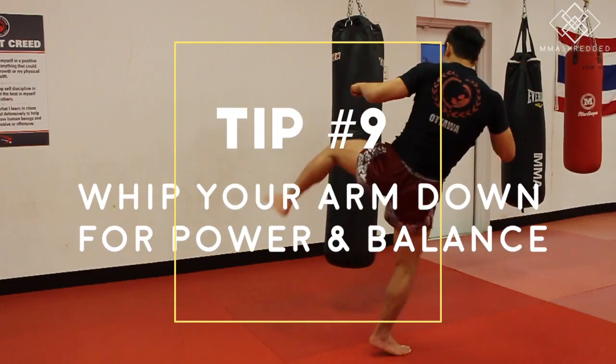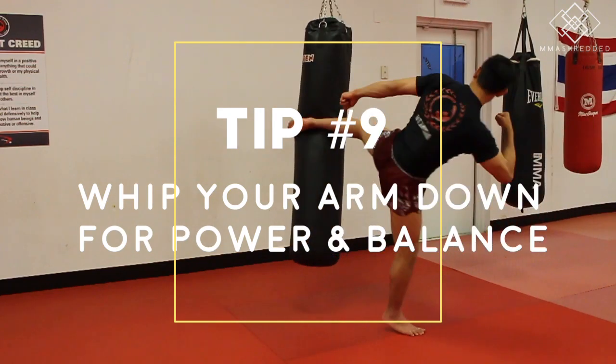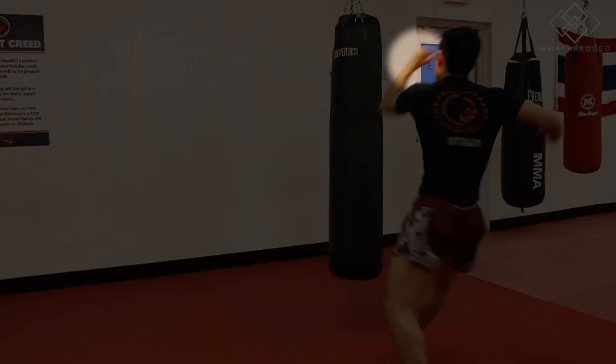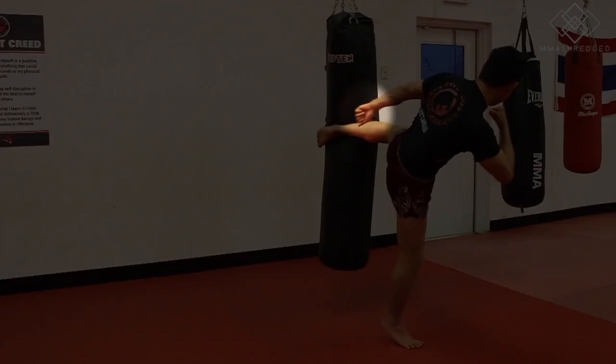Tip nine: whip your arm down for power and balance. If you kick with your right leg, whip your right arm down, and if you're kicking with your left leg, whip your left arm down.